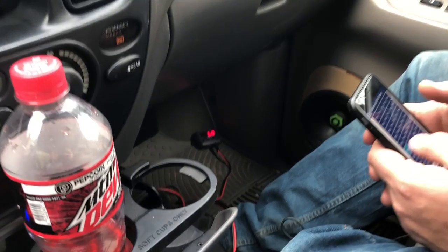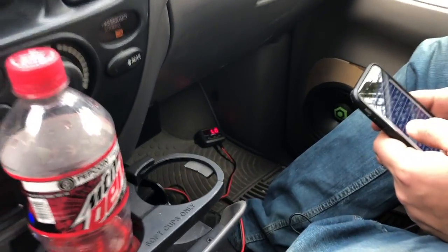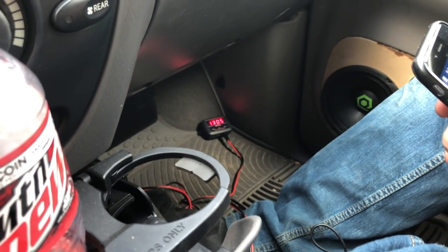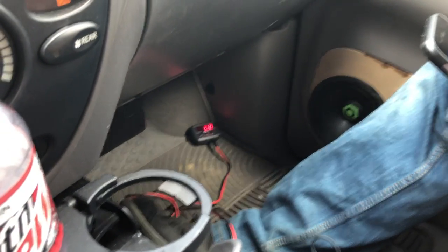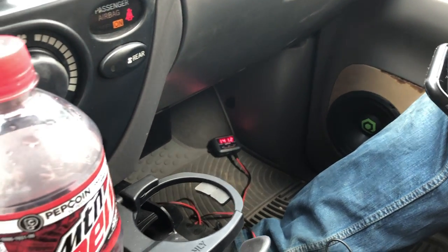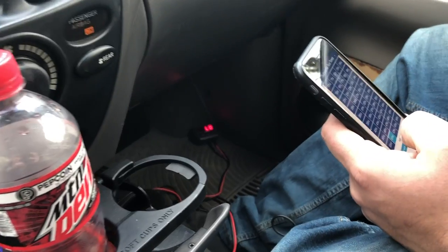45 hertz - got the volume turned up a little bit. Let's see what it does: 141.2. Got it turned up again, 51 hertz - 141.7. Turned up some more.